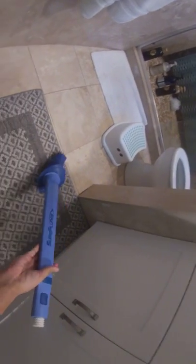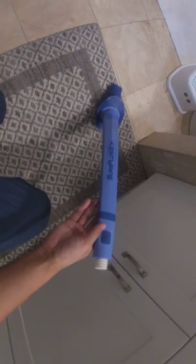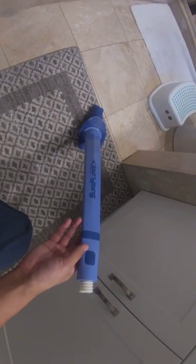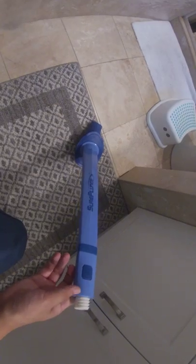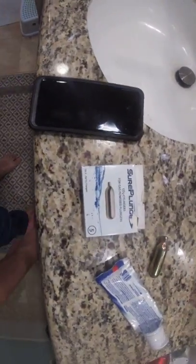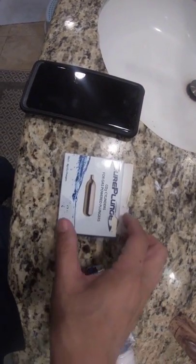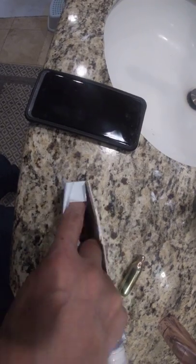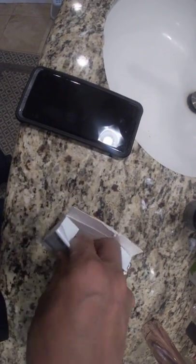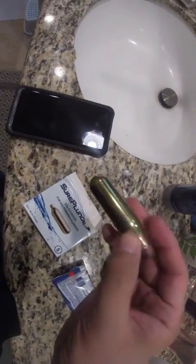You can get it from maybe Amazon or Walmart, and the price is about 60 to 80 dollars. You also need to buy this seal cylinder, which you can also get from Amazon or Walmart.